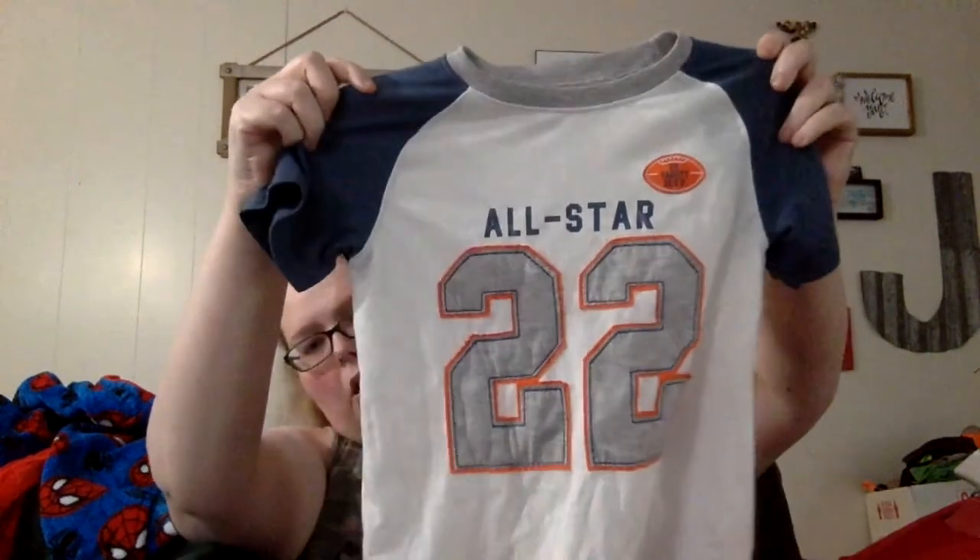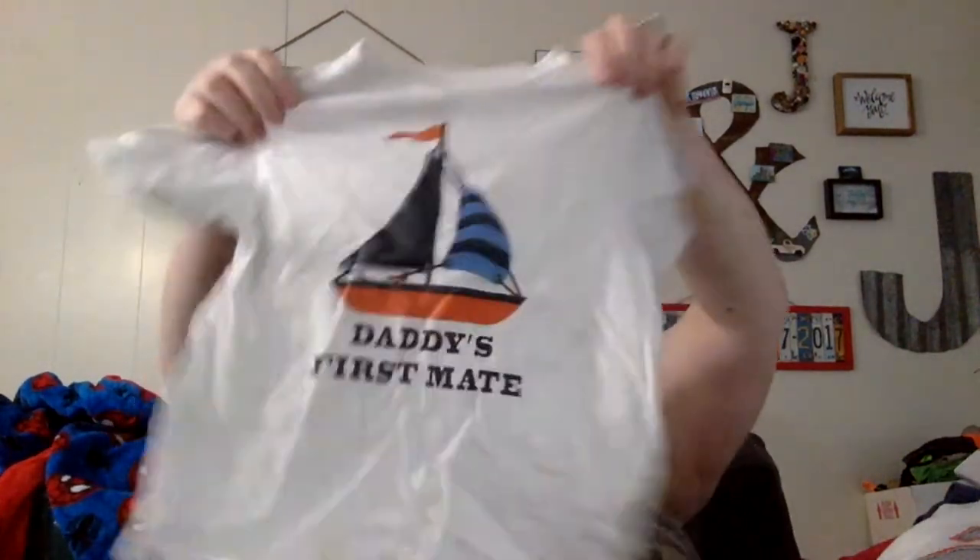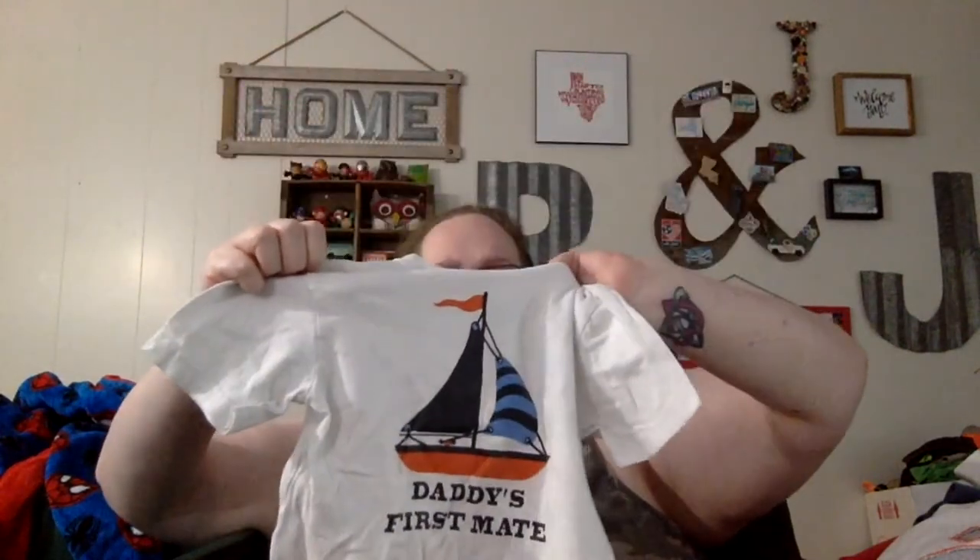Another Aeropostale tank top — that'll go in the ThredUp pile. Pajama pants — and I know we saw that shirt just a minute ago. Socks go in trash. This is really cute — Carter's size seven, all-star T-shirt, short sleeve. Oh, this is cute too: 'Daddy's First Mate,' size four.